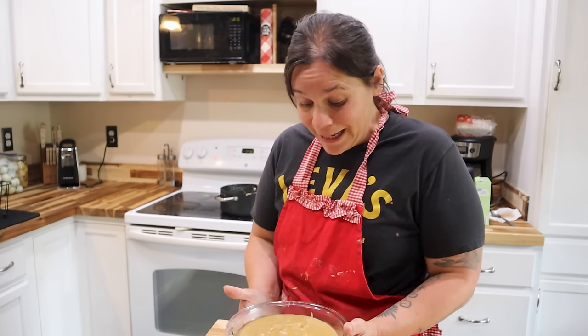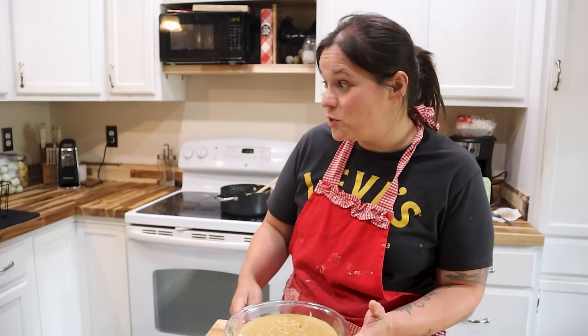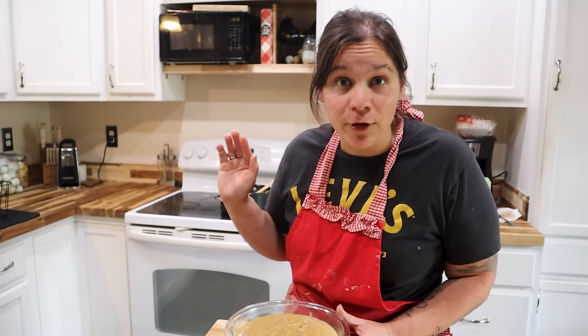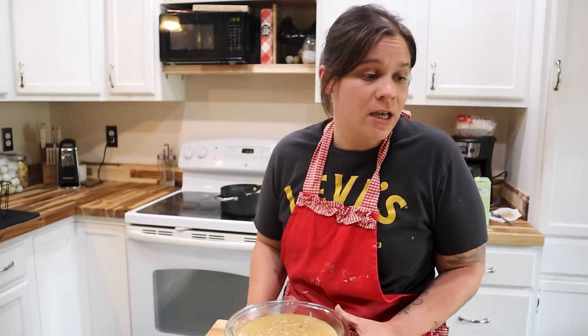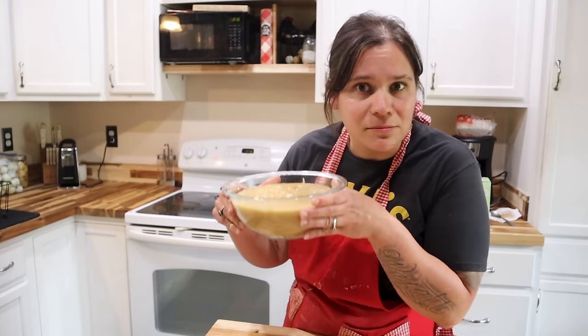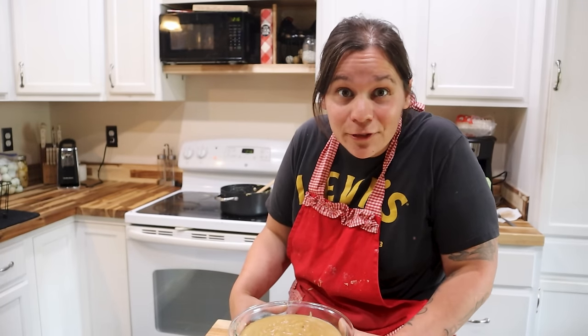All in all today was a very successful day. I used up pretty much all of the eggs I had, got plenty of them stored away for a future day, so none went to waste. I got plenty of eggshells to add to my calcium powder collection. I made some delicious homemade dessert. So now all I've got to do is wait for dinner.